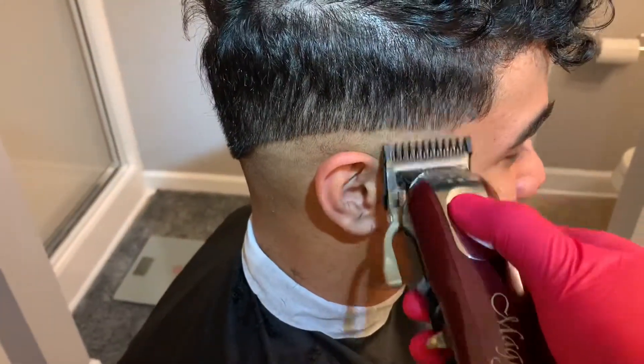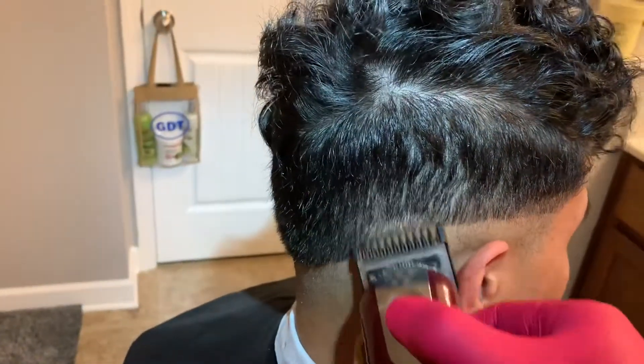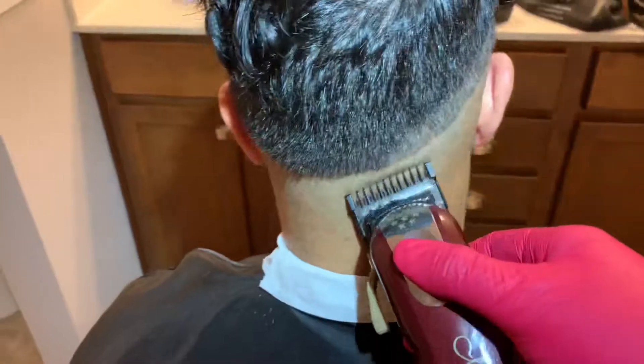Here I'm using my Wahl Cordless Magic Clips going up about a full inch with the one guard, making sure to go over it multiple times to ensure that one guard length all over.